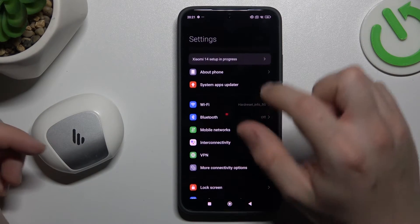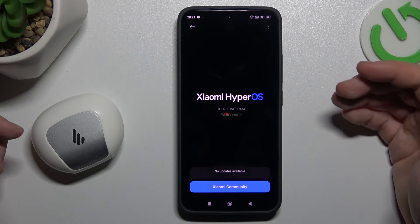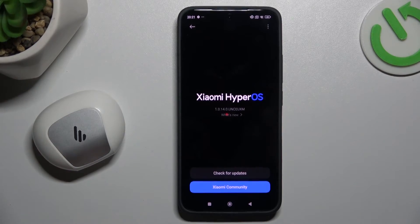You can also try to upgrade your system. Go to About Phone and tap on the system update option. If you have any update, just install it and check for your device again. And that's it — thanks for watching and goodbye.